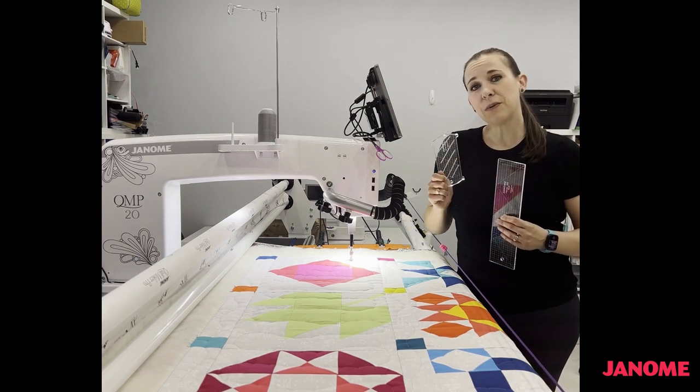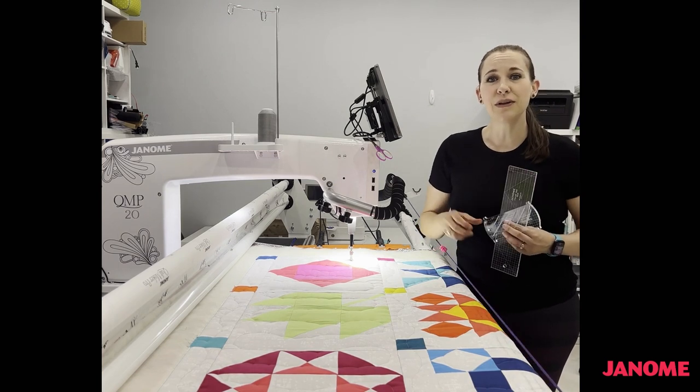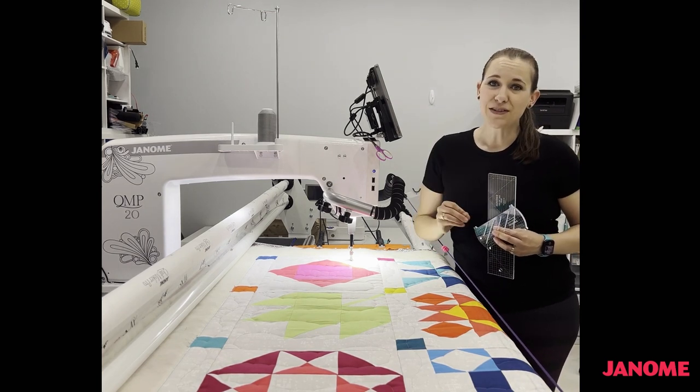We're going to do a little bit of basic ruler work and combine that with free motion quilting to create a really popping, impactful quilt block.